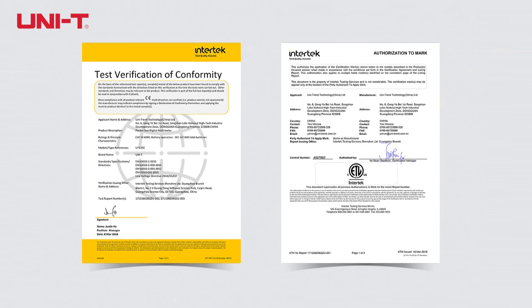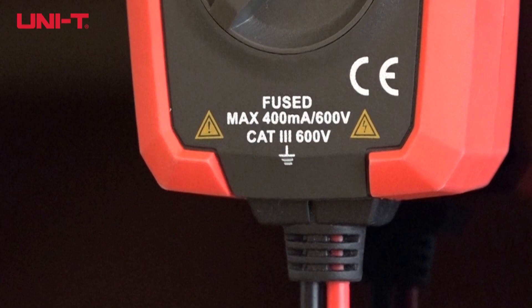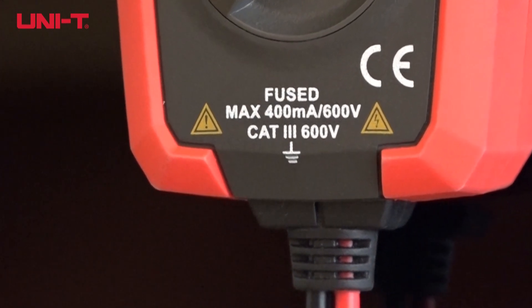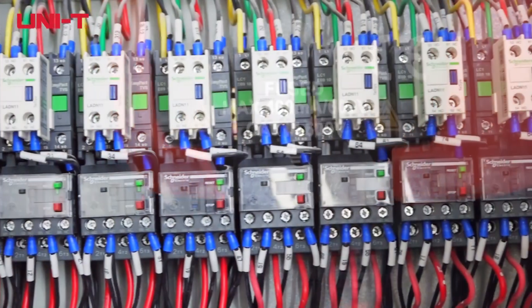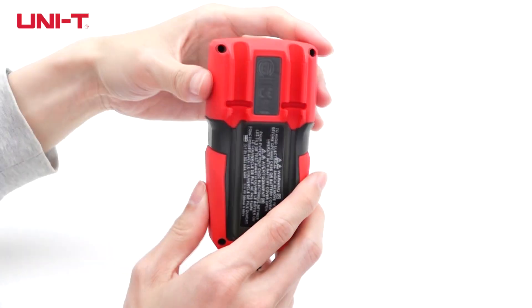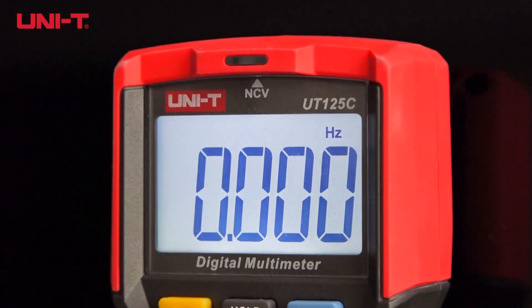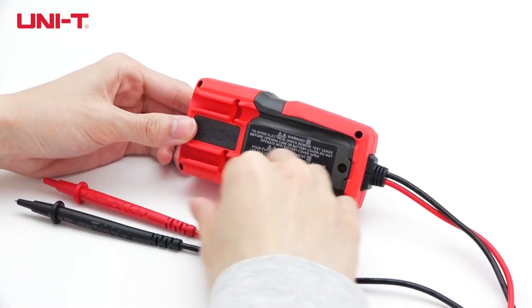The UT125C is both CE and ETL certified. With CAT3 600V safety and 6000V inrush current ratings, the meter can test electrical parameters of large distribution boxes. It is professionally designed with ABS coating for drop-proof protection.